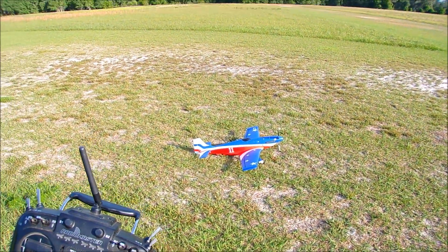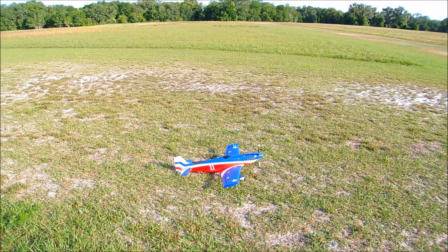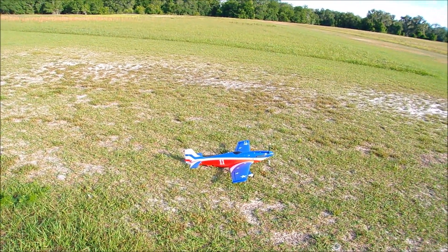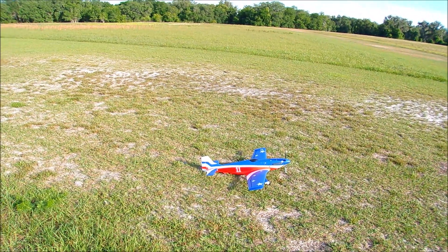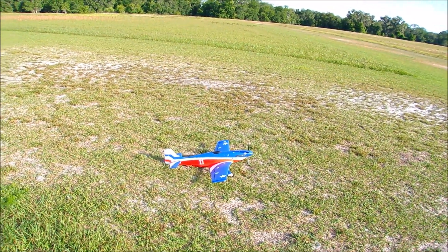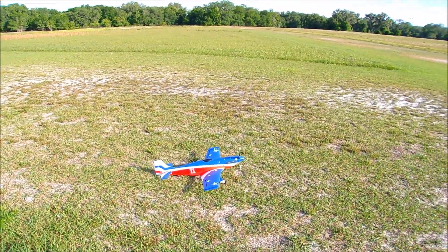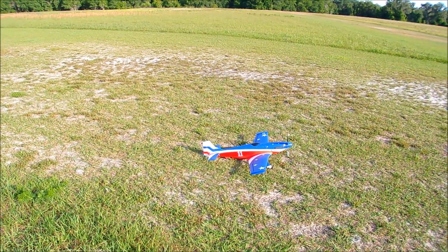So that was the maiden flight of Miss America without the gyro in it — no reflex gyro. Hopefully I'll have another flight with the gyro, but this one was without. Alright, that'll do it. Thanks for watching. Like, subscribe, comments at the bottom, and we'll see you on the next review. Talk to you later, bye-bye.